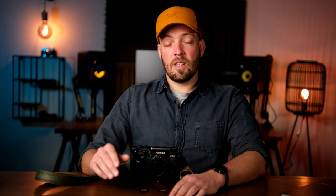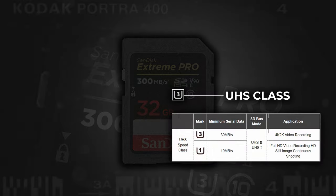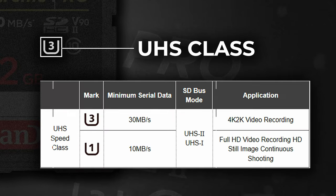Another speed-related class is the UHS class, which offers faster transfer rates intended for high-resolution video. These speeds can only be achieved if your camera also supports UHS. A UHS 3 card has a minimum write speed of 30 megabytes per second, while a UHS 1 card only has a minimum write speed of about 10 megabytes per second. When it comes to shooting video, this is probably the most important label to watch out for.